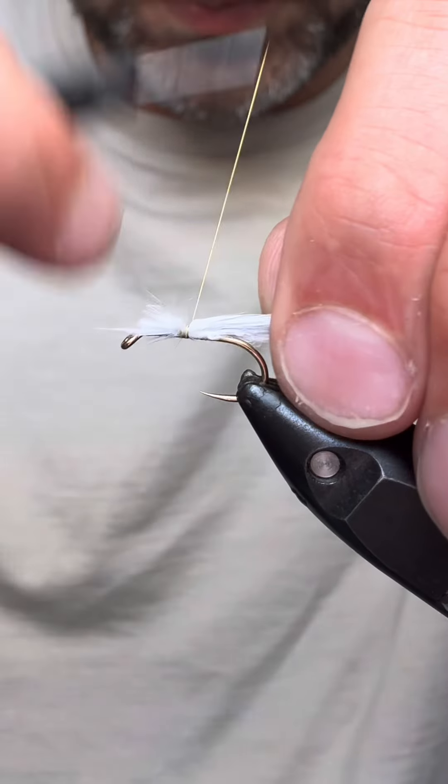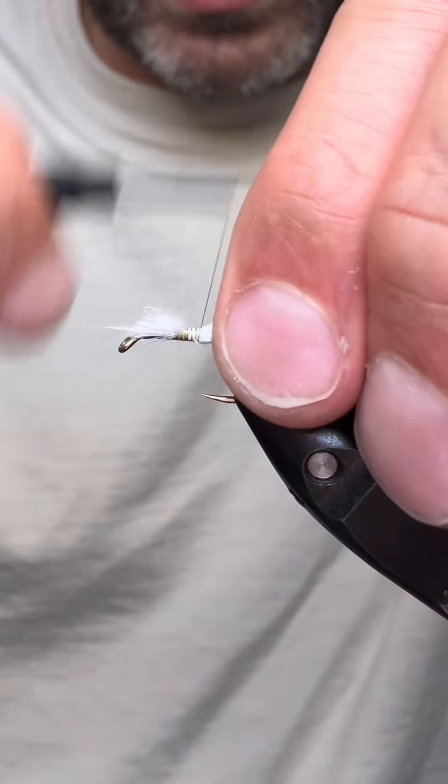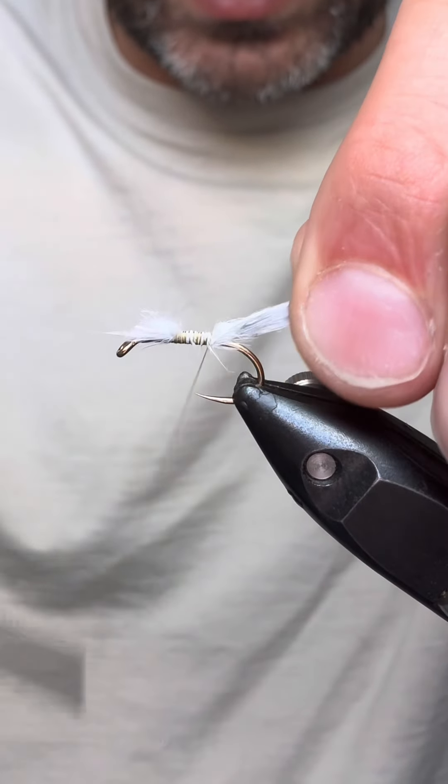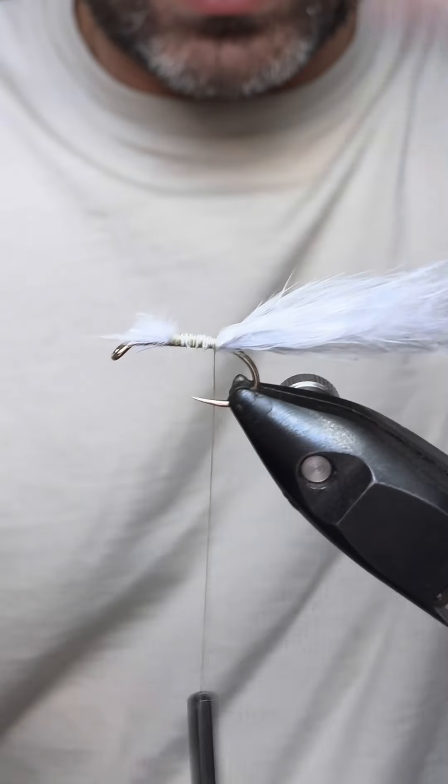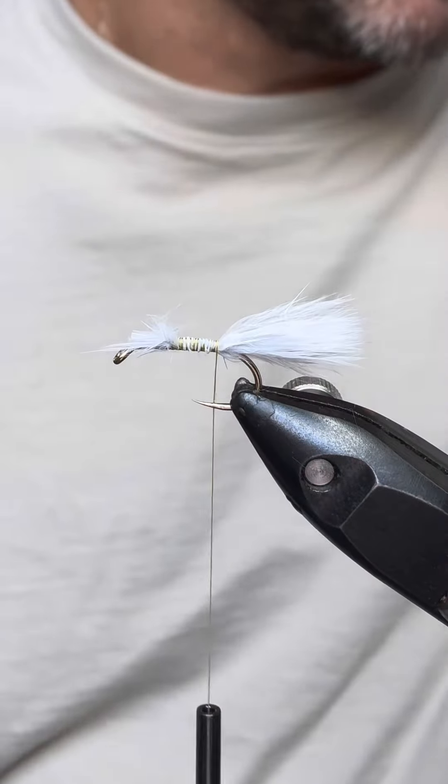So we've got the marabou tied in — we want to tie that in at the top so as we bring it down we've got a nice even body. Just break that off for our tail.